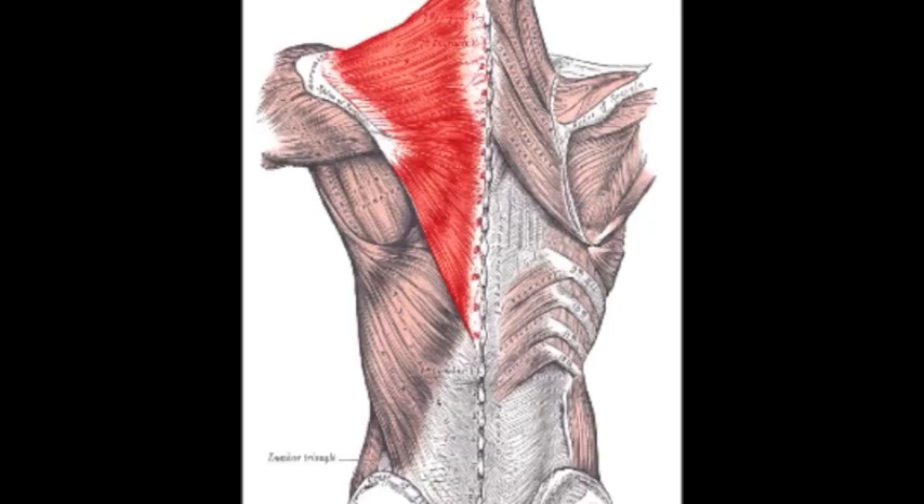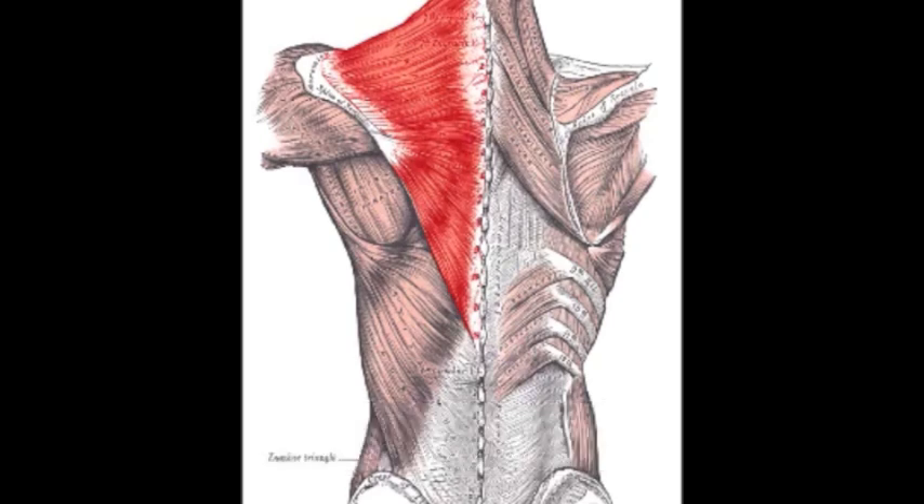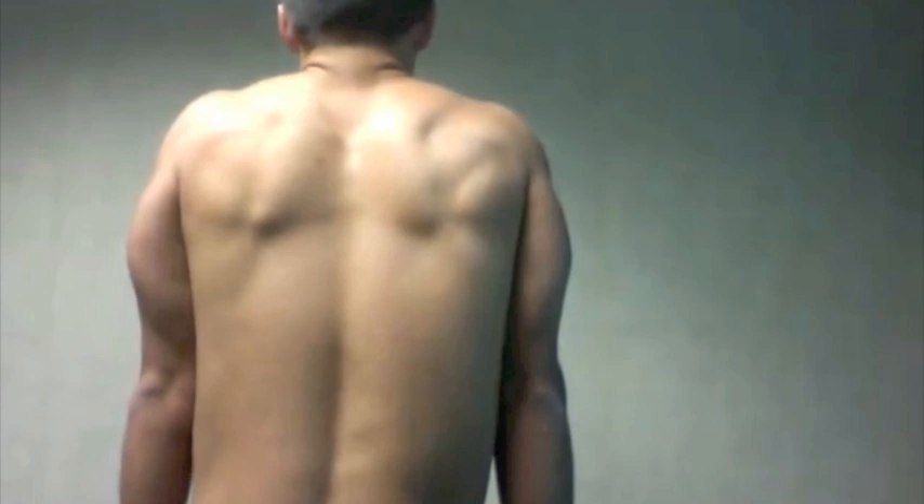The trapezius is one of the largest muscles in the back and is active during pulling and lifting. It has a proximal attachment on the occipital bone, the ligamentum nuchae, and spinous processes C7 through T12, and a distal attachment on the clavicle, the acromion process, and the spine of the scapula. The upper head elevates and upwardly rotates the scapula, the lower head depresses the scapula, and the middle head retracts the scapula.